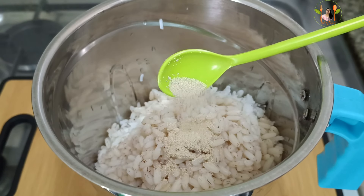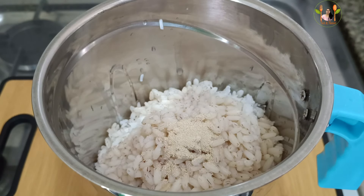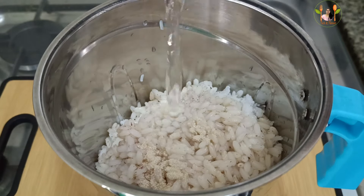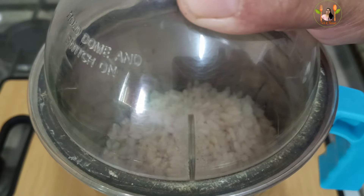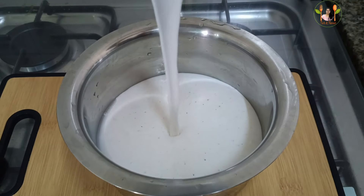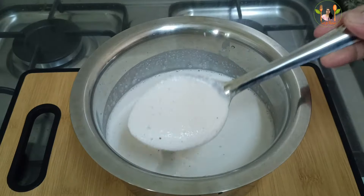Now I will add a small piece of rice. Now I will add a small piece of rice. I will add the rice on the top. Mix it on the top.